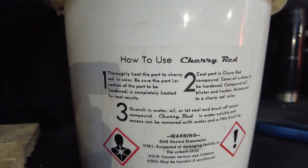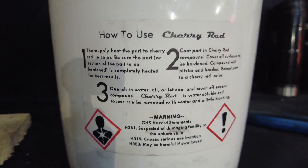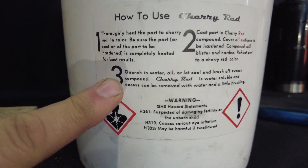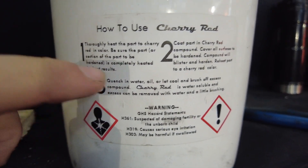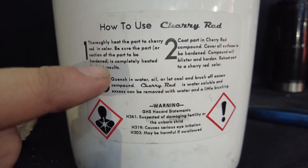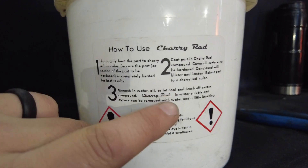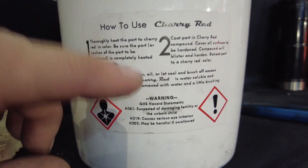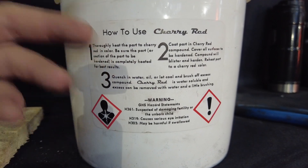I will be following the directions exactly as they are on this can. One thing I want to point out is on number three it says quench in water, oil, or let cool and brush off excess compound. So that part right there is what we're going to be doing - we're going to let it cool and brush off the excess compound. My assumption is that it's going to produce a lot less hardness versus if you quenched it in water or oil.